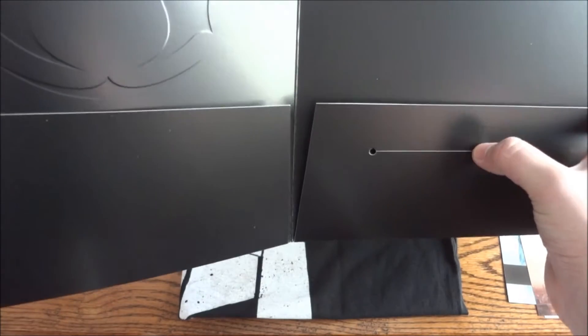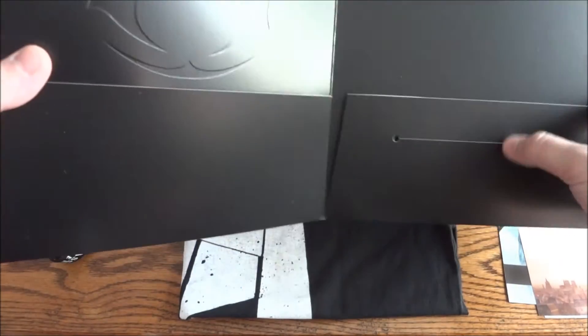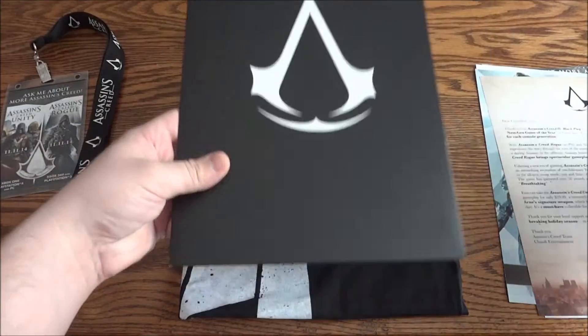And here there's a little slot — I'm actually not sure, but the lanyard card might go down in there. I tried it earlier and it fits pretty good, so that might be what it's for.